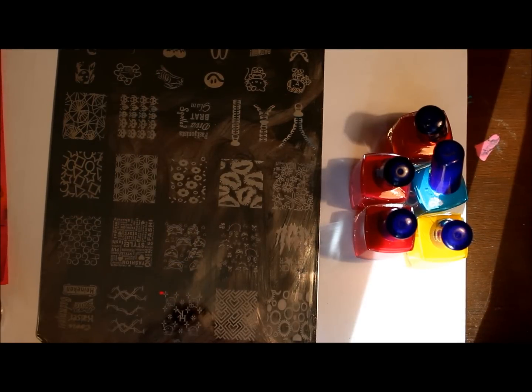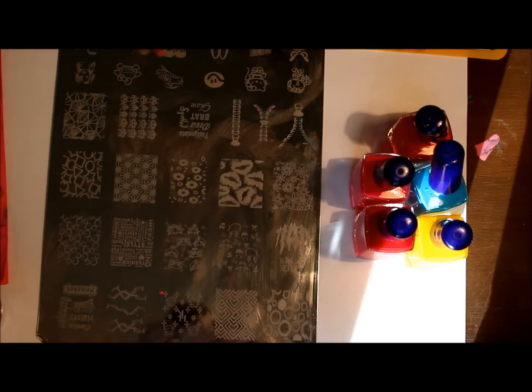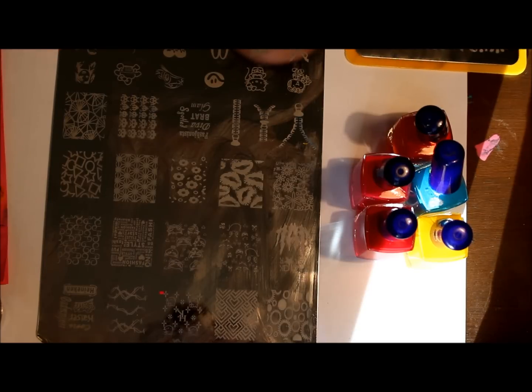Hi everyone, so I wanted to do another video in between nail designs. I have a video on multicolor stamping and I wanted to update it, because there are different ways you can do it. So I wanted to go ahead and show you that.